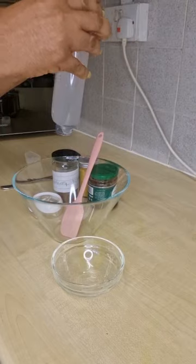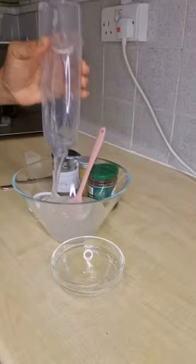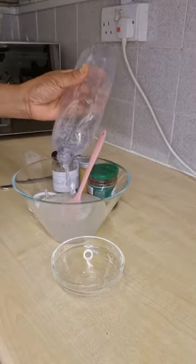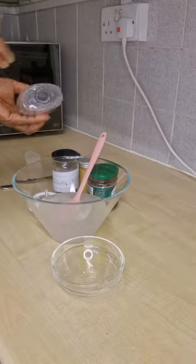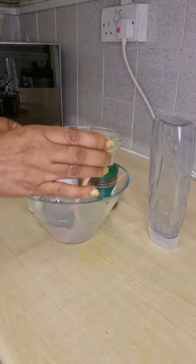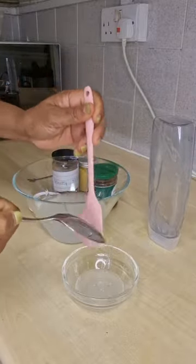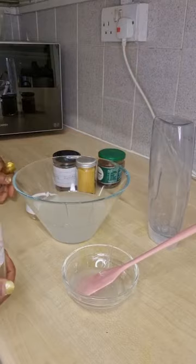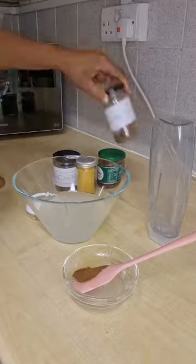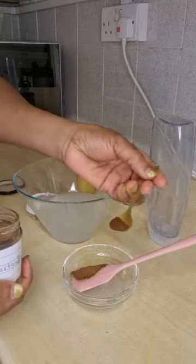This is a plain shower gel — you can use any shower gel of your choice. What we are doing is augmenting our product to suit our skin and our needs. I've emptied this shower gel and I scooped part of it to use it to melt the fruit powder, so as not to allow lumps.